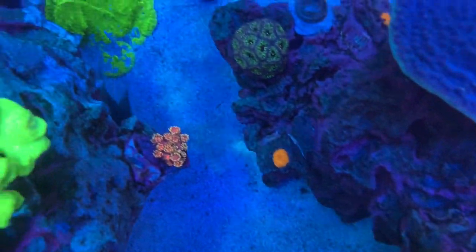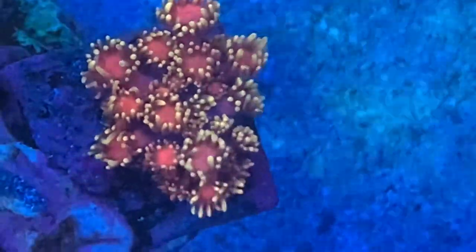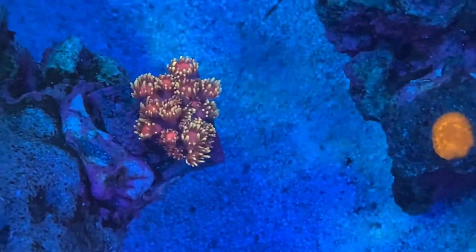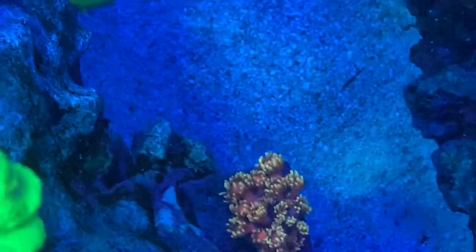Moving along over here, I want to show you my Goniopora garden. I have three. This beautiful little pinky-orangey with yellow — really nice. I've had it for about 10 months and it's finally starting to look really good. I think it likes this spot.